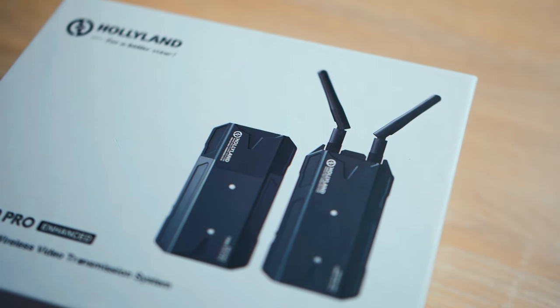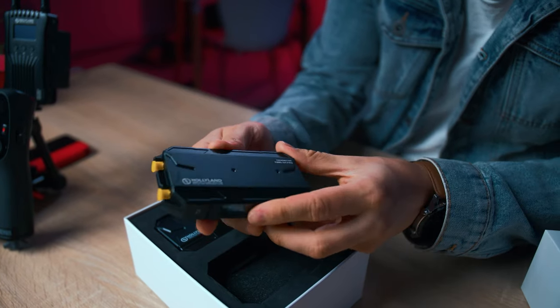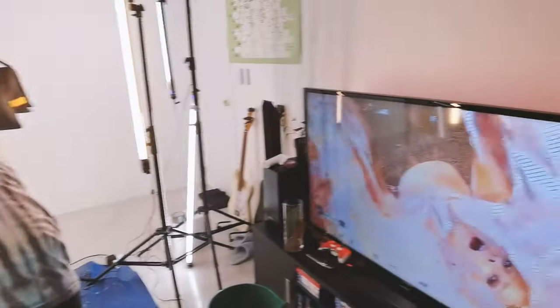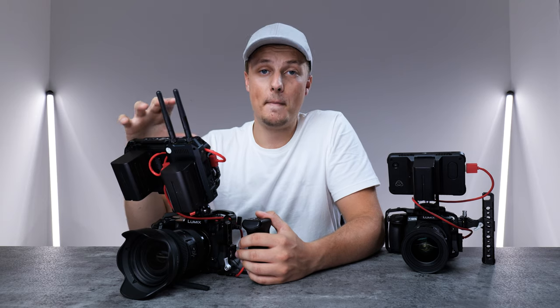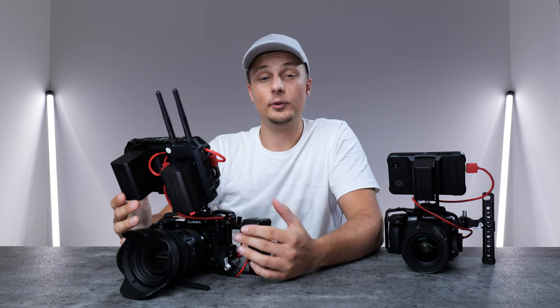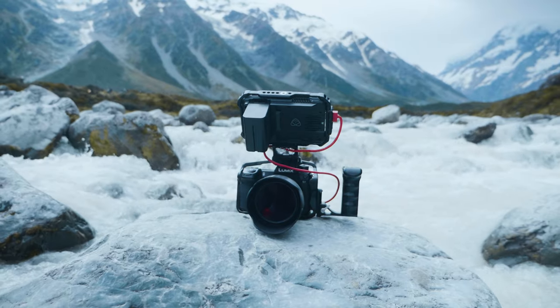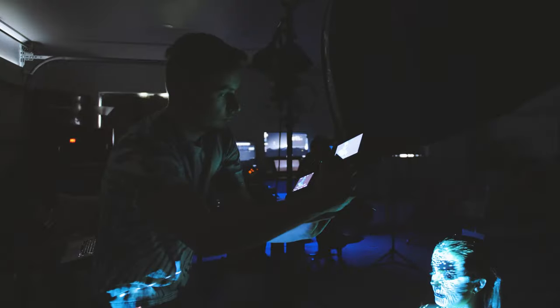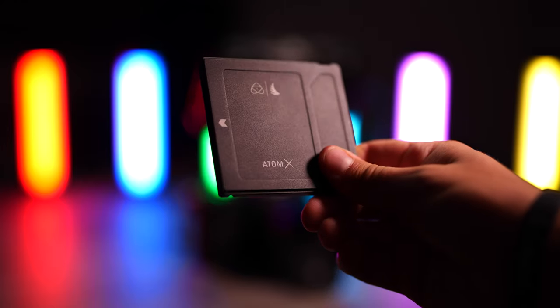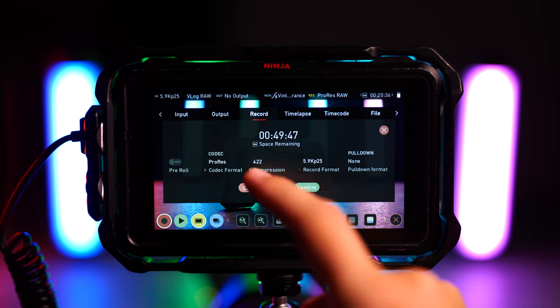We are using HollyLand transmitters on most of our music video shoots. They are really handy because we can stream what we're filming to other monitors and have a preview for the director, crew, and client. My main monitor setup is the Atomos Ninja 5. I really like its features — most of my projects I do record on the camera, but if I need a high quality video I can always pop in an SSD drive and record high quality ProRes files straight onto the Ninja 5.